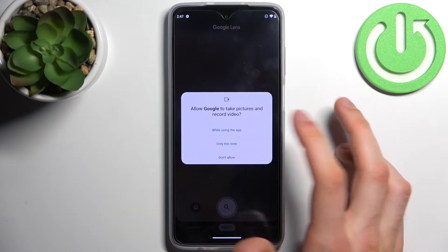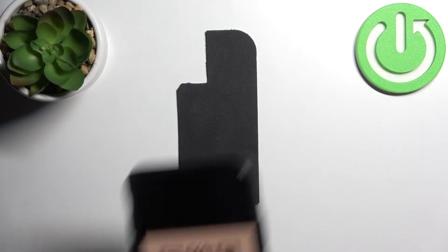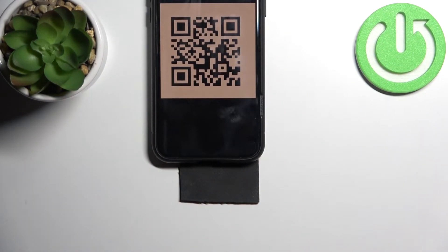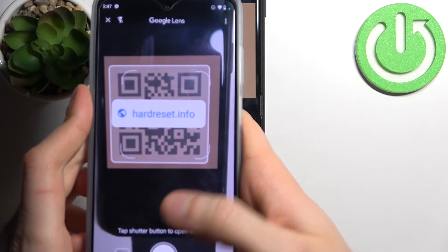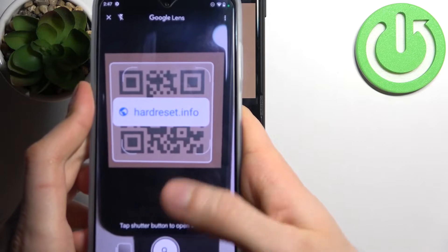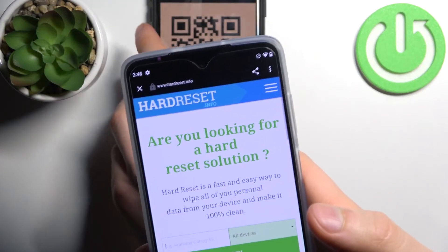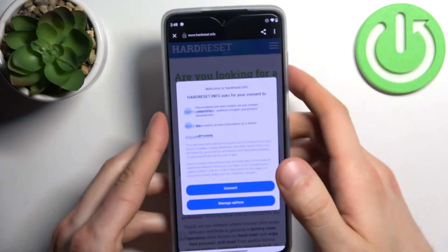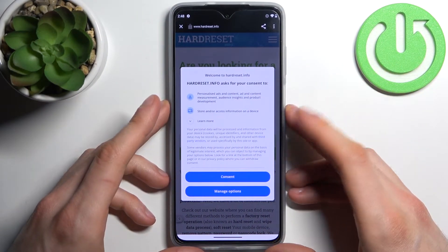Open the camera and tap allow. Now let's find a QR code — for example, this one — and scan it with your camera, just like this. As you can see, as soon as the camera spots it, it shows the page which has been encoded into the QR code, and we can easily open it and see what's in there.